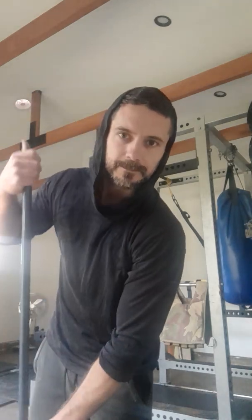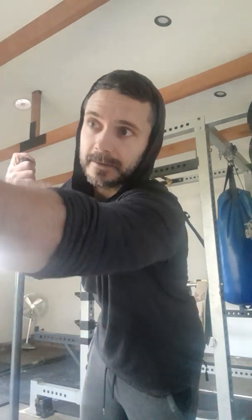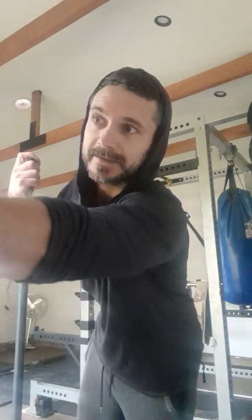Hey Brad, how you going mate? You asked me to make this little video on my muscle up ideas.